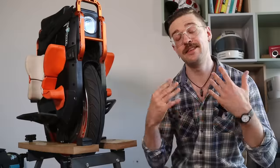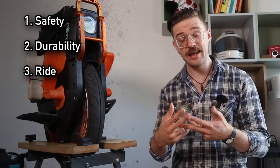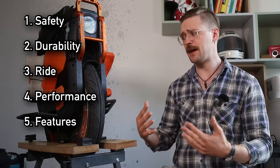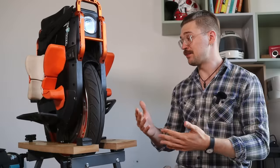This review, just like all my others, will be structured into six categories: safety and durability, quality of the wheel, ride performance, features, practicality, and finally a conclusion. I also provided timestamps to make it easier to skip around if you're interested in certain categories.